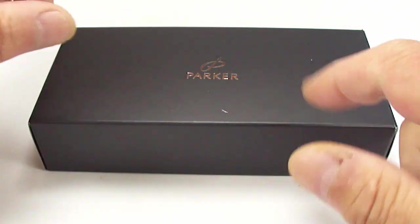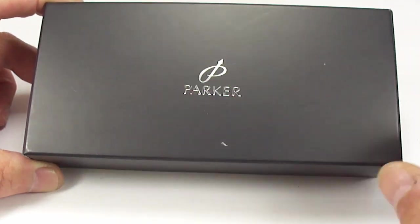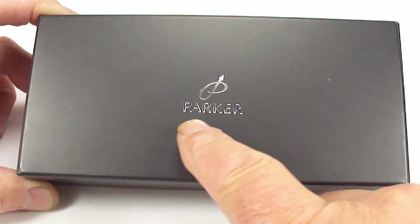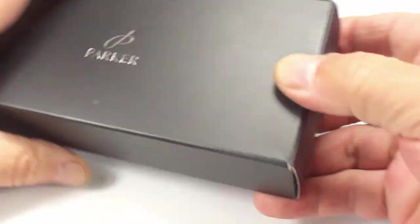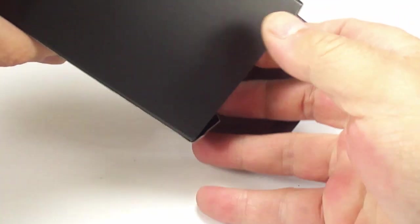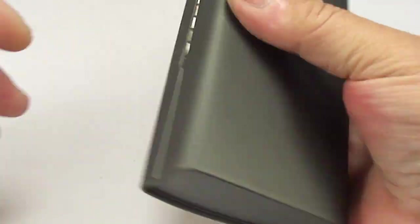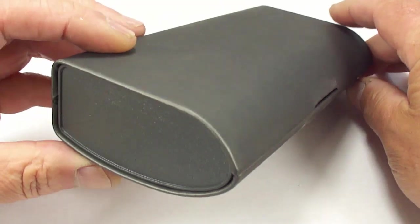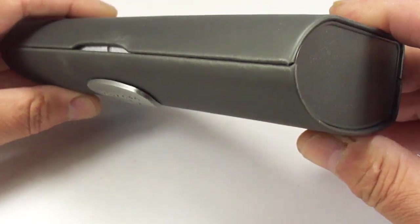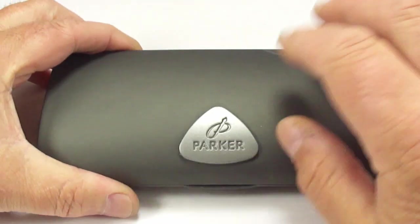Hi guys, Steph here. What we've got for you today is an absolutely gorgeous fountain pen — you can see it there on top. It comes in this sort of outer case, and what we'll do is take out the inner case, pop that to one side, and then it comes in this sort of leatherette inner case like so — we've got it upside down, so there you go. It's quite a sturdy, quite substantial case.